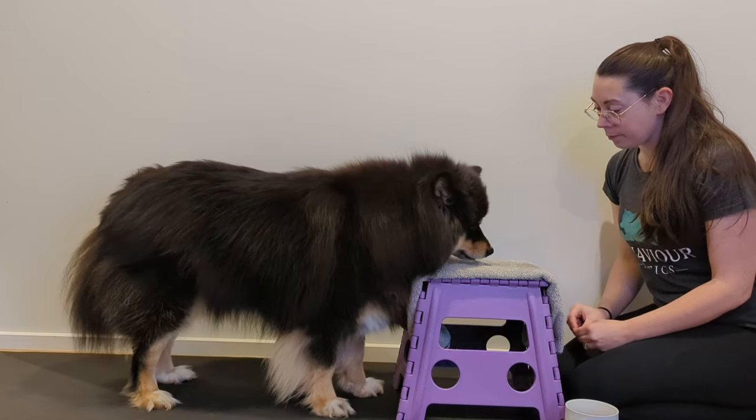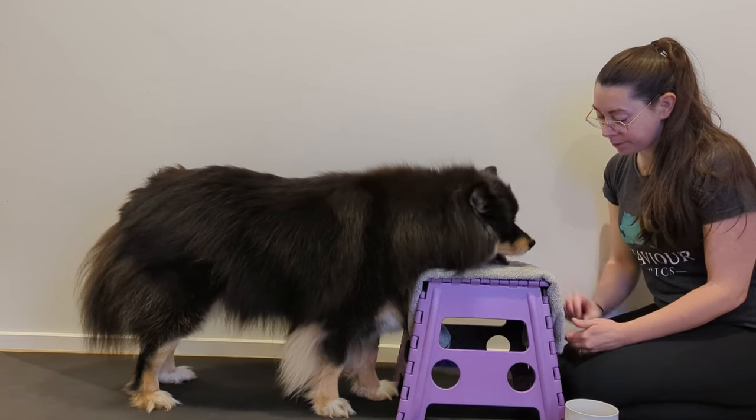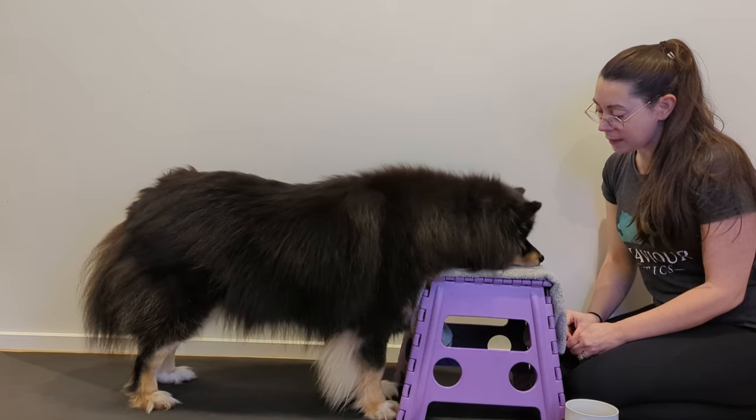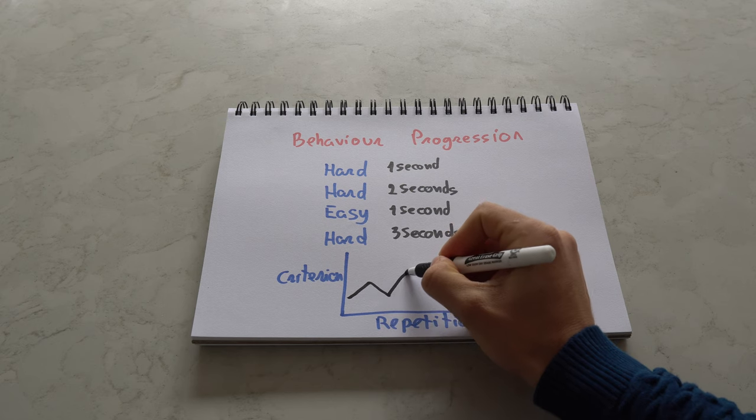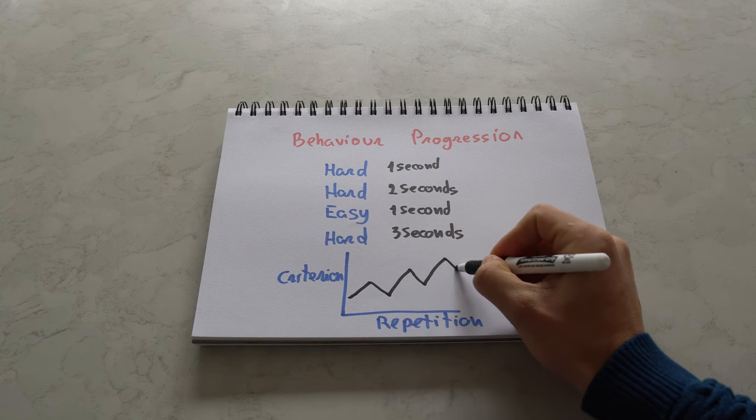Step 2. Build some duration to the chin rest by gradually increasing the time between the chin rest and your click, making sure you are increasing in small enough intervals for your dog to succeed. When building duration, it is also totally okay to sometimes offer some easier repetitions before going back to the ones with increased duration.